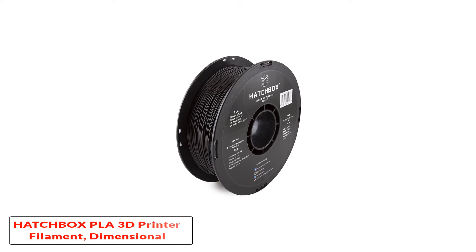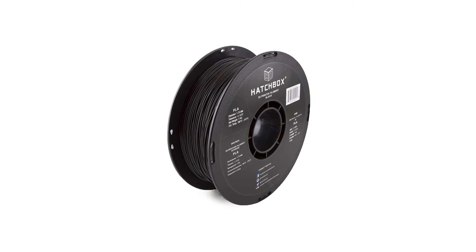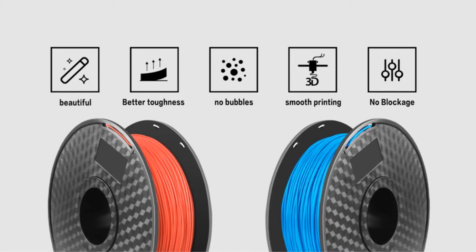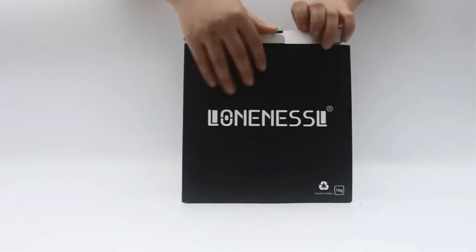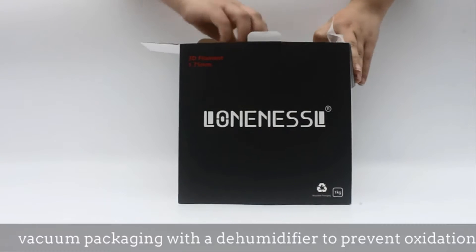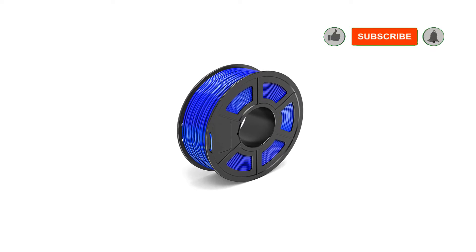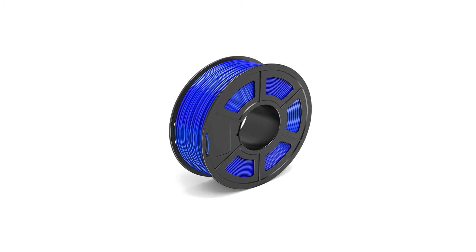Number 1: Hatchbox PLA 3D Printer Filament, Dimensional Accuracy +/-0.03 mm. Due to the increasing demand for PLA materials for 3D printing, we are featuring a couple of budget-friendly PLA printing filaments on our list. The Hatchbox PLA 3D Printer Filament is a preferable option because of its 1.75 mm standard diameter and a pinpoint tolerance accuracy of plus 0.03 mm.